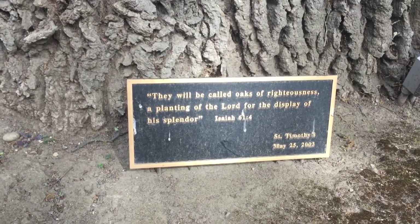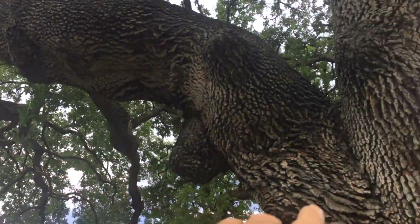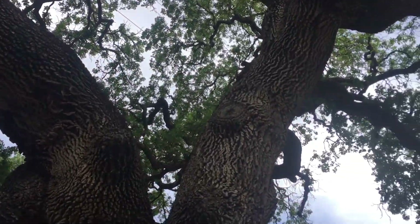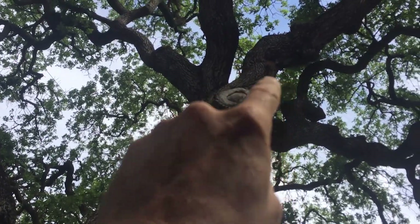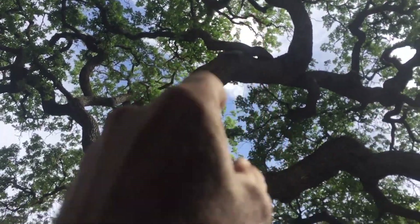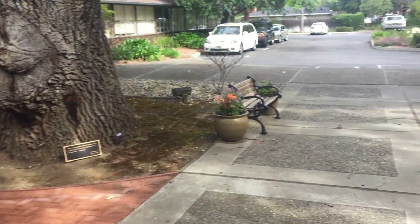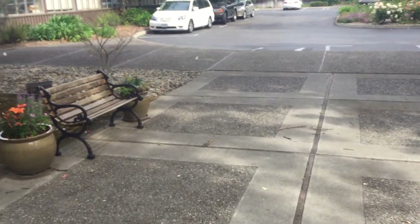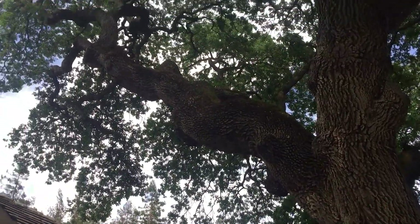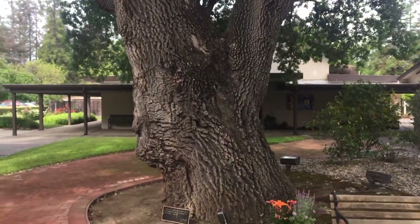I see two more cables up there supporting a massive limb over the building. There's an old wound up there, and another wound that doesn't look too decayed yet but shows a few years of callus tissue. Its entire root system is now paved over. This tree is probably 150 years old and was here long before this church. So it's in its final, final days of its life.